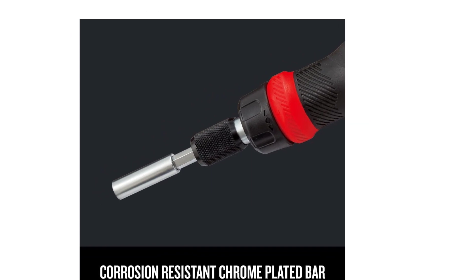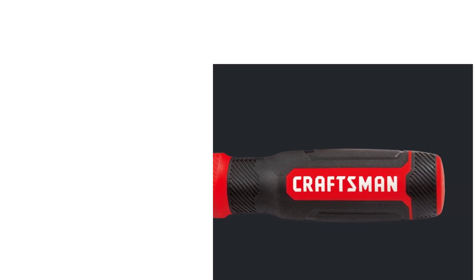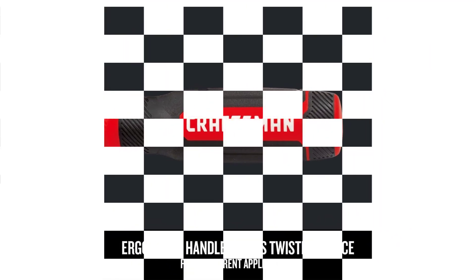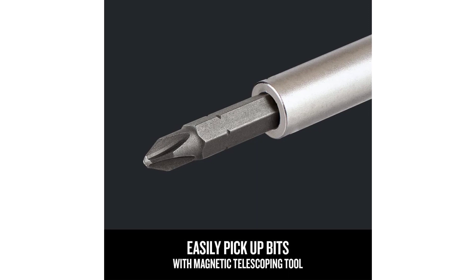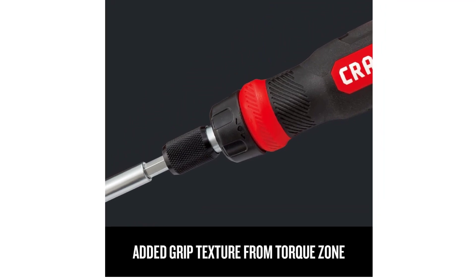It uses a quick rotation controller with three settings: clockwise, counterclockwise, and locked — by simply rotating this switch you are ready to switch modes. Being a multi-bit unit, it comes with 26 bits of different sizes that fit the screwdriver perfectly. The handle has a textured grip which offers enough torque while using it. A magnetized telescopic pickup tool is also provided, which helps in picking up the metallic bits and placing them in the screwdriver.